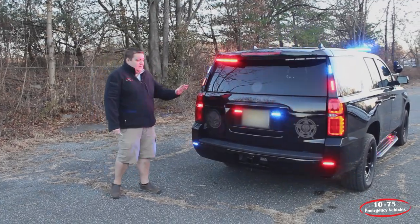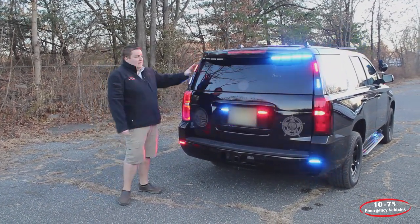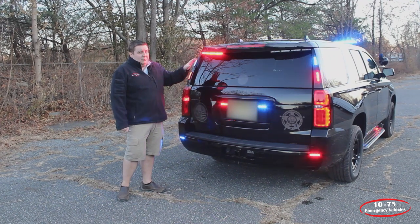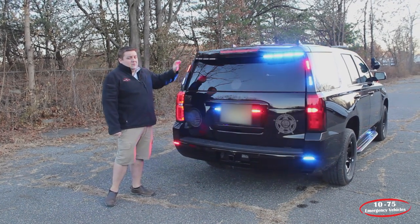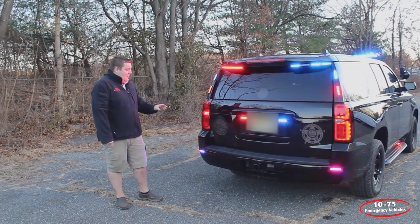Taking a look at the back, you can see the graphics that we've done with their existing patchwork. Up top, we have a Soundoff Signal 8-Mod M-Power Chimsel Bracket. This is in tricolor — each module is red and blue, and then it has white for additional scene light function. We're not currently flashing colors 2 and 3 just because of the amount of lighting that's on the back.